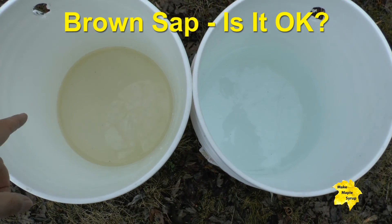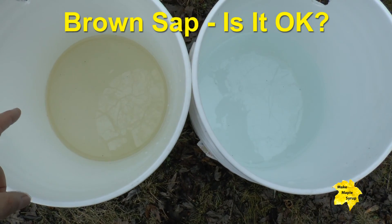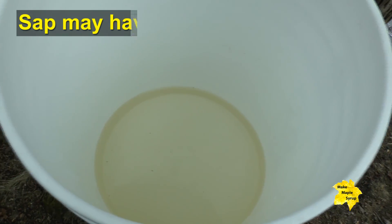What's wrong with my sap? It's not as clear as it should be. When sap comes out of the trees it should be clear like water, but the sap I'm getting has a little bit of color to it — it's a little yellowish or brownish.